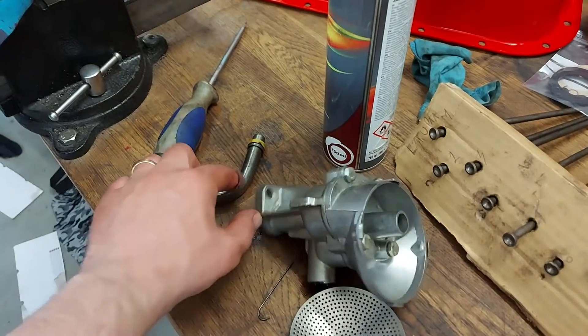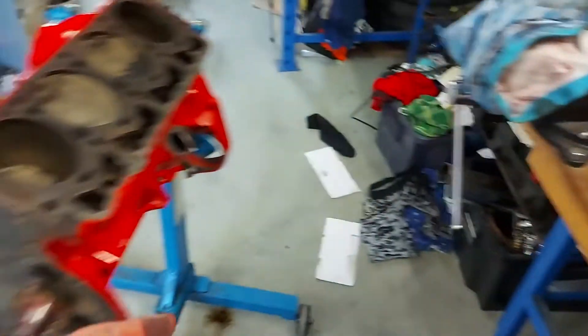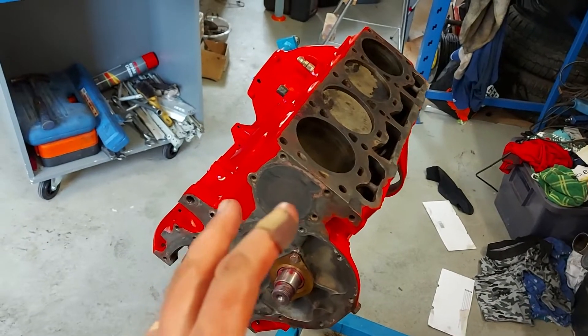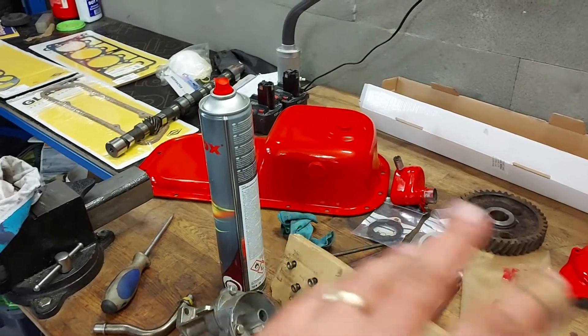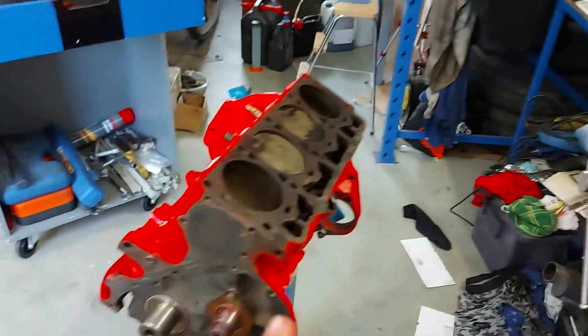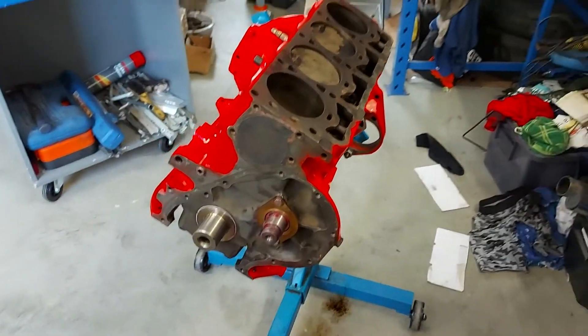Next I will flip the engine upside down, and first I will assemble the oil pump, change the gasket, and then I will install the pump and maybe the oil pan to get more space on the table.